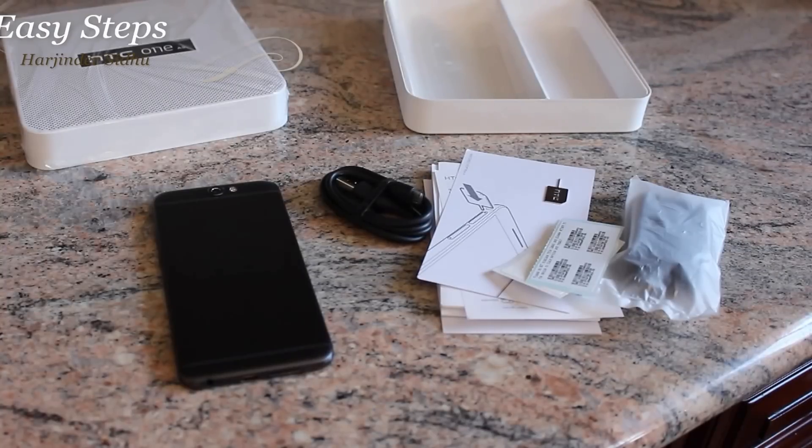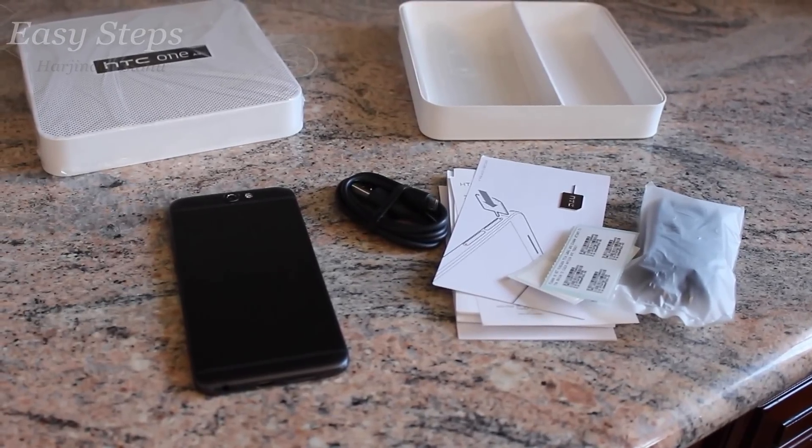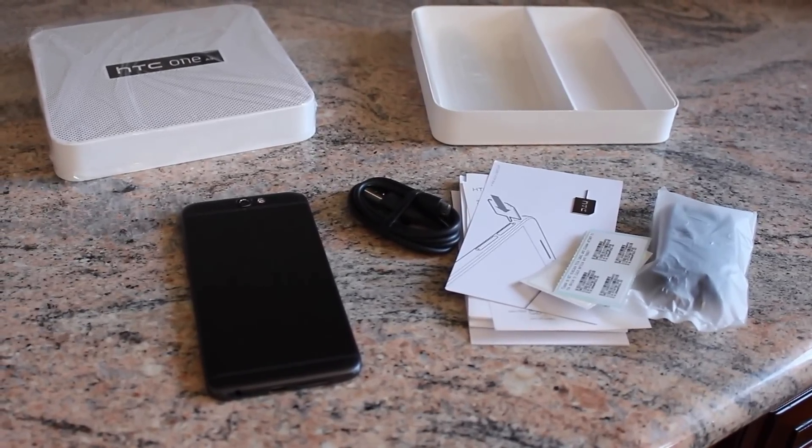I hope you enjoyed my quick and simple unboxing of the One A9 by HTC. If you enjoyed this video, please don't forget to hit the like button. And if you want to see more videos on devices such as the HTC One A9, please don't forget to subscribe to Easy Steps. Thank you.